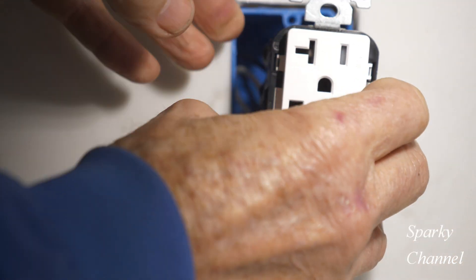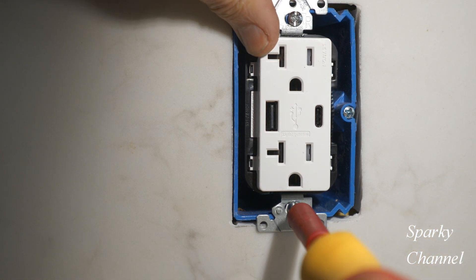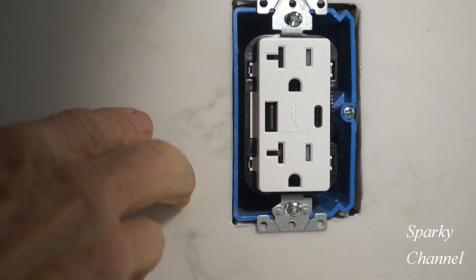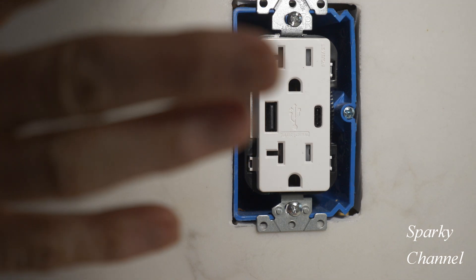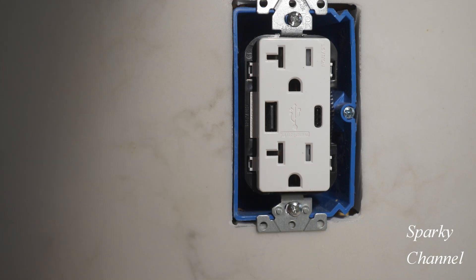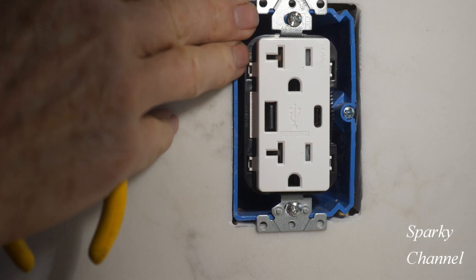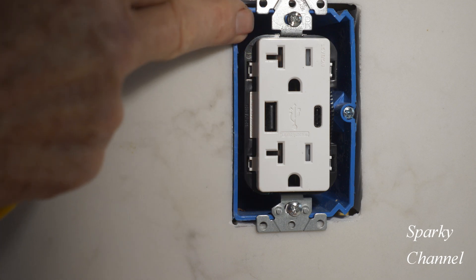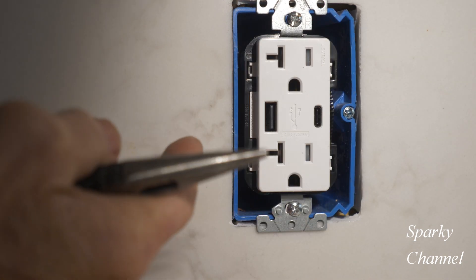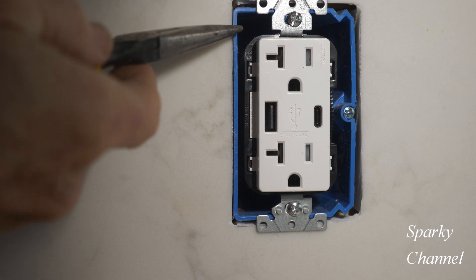We're going to go ahead and push this in. A common way to install receptacles with countertops and backsplashes is to leave the box recessed back a half inch or whatever, and just use longer screws. That is not a good idea because then you'd have this whole area unprotected by the box. If you use the adjustable box and get it flush with the backsplash, your receptacle and wires are all protected. If the box is back a half inch or three quarters of an inch and you use longer screws, you have an area that is not protected by the approved box.